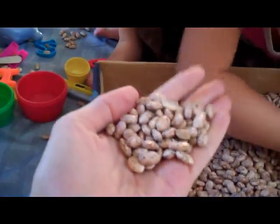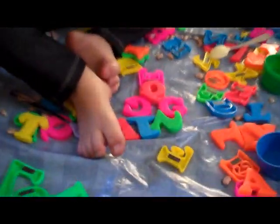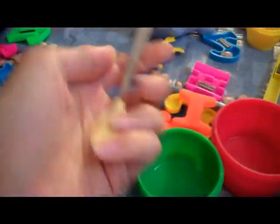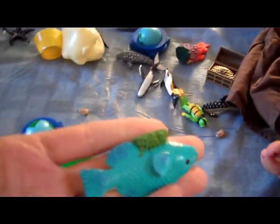So these are our bean boxes. We have two boxes that are filled with pinto beans that I just bought in bulk, and then I filled up two shoe boxes that we had. And then we have all these toys — we have letters and cups and old baby spoons, and fish and hooves.